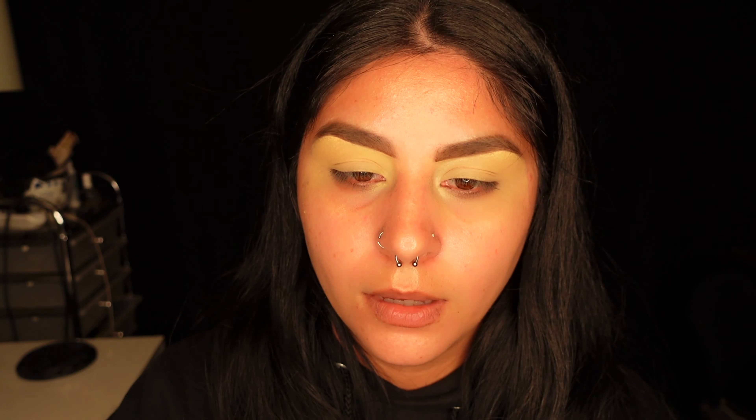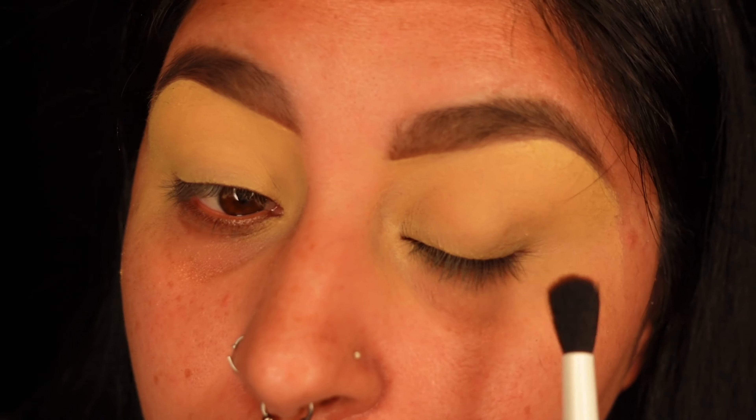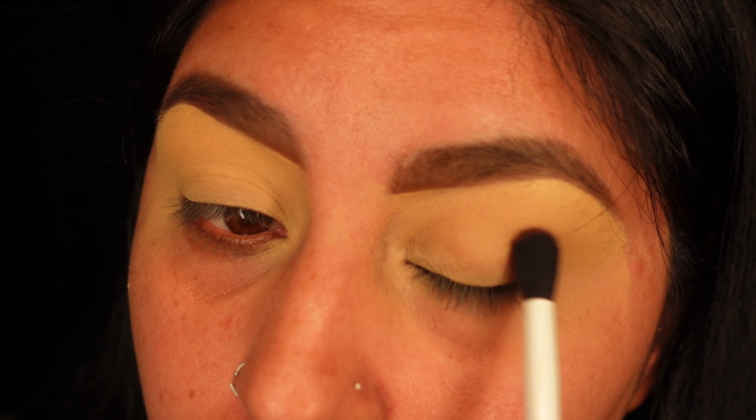I'm gonna go in with the blend brush by BH Cosmetics. I'm gonna lightly dip into Moody and then go on the outer and inner corner of the eyes - I'm not gonna touch the middle part. I'm gonna do this slightly.